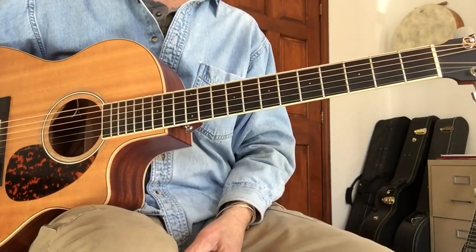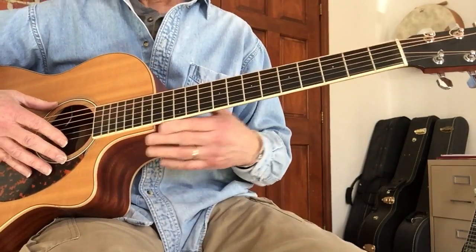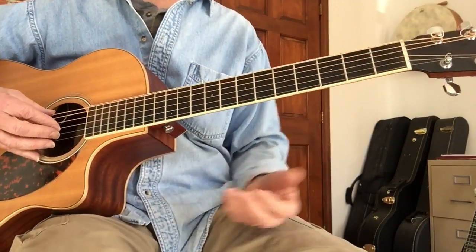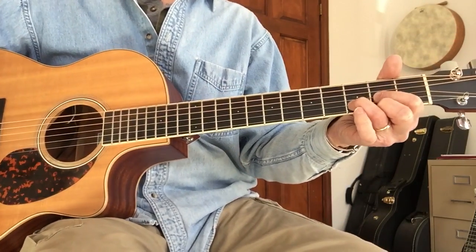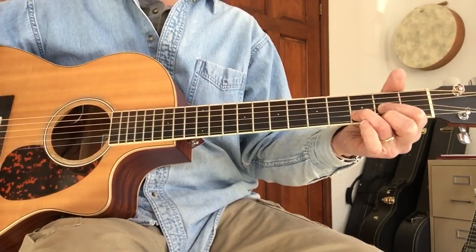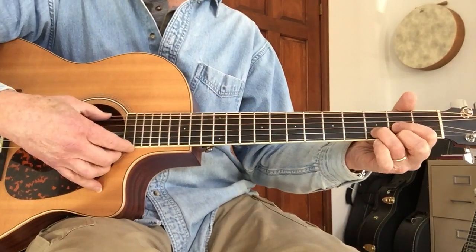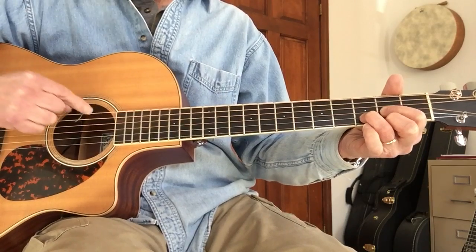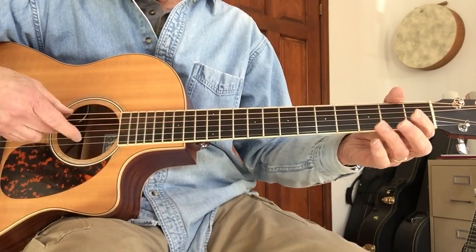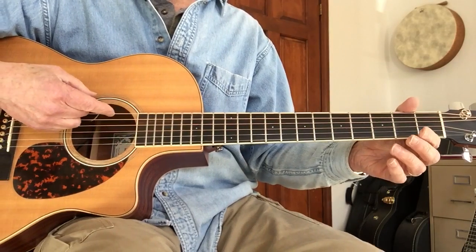Here's my version of 'Buckets of Rain.' I have an old video on this and I'm updating it because the other one's not very good quality and I leave out a couple things. It's a Bob Dylan song. I'm going to play it for you and then show you the different parts. Drop D tuning: the low string is down to a D, everything else is normal — E, B, G, D, A, low D.